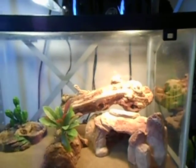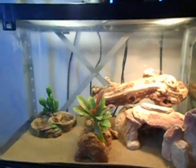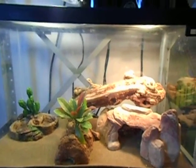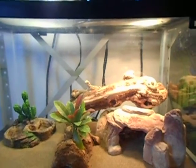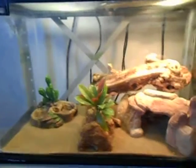I'll do a video on my boa maybe another day. He seems to like his little setup — seems happy, eating, pooping, everything seems good. Let me know if you guys have any suggestions or whatever.